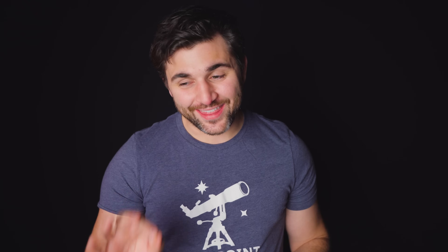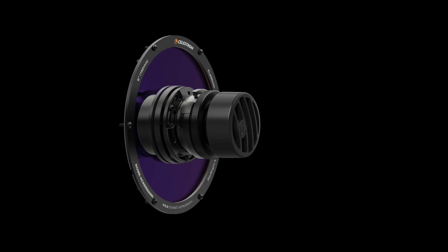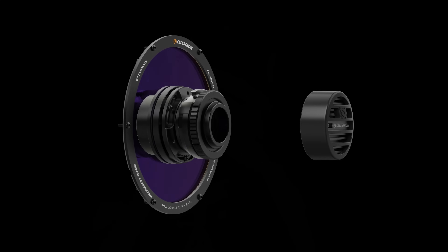What makes this even more exciting is that this is unlike any other smart telescope — the camera in the Origin is user accessible. While Celestron has not released anything in the way of upgrades yet, you can certainly see how they are thinking of the future. As technology improves, the Celestron Origin stays relevant, which is what we want.